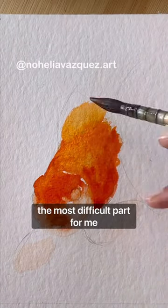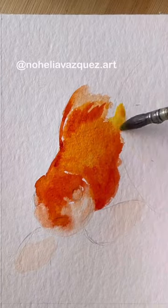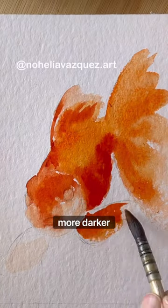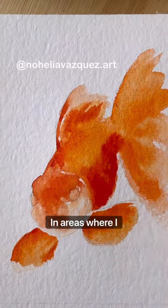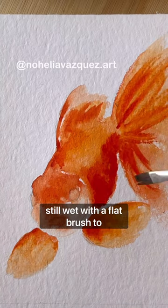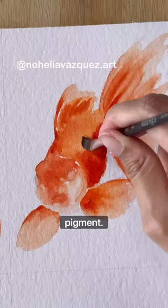In this case, the most difficult part for me was the face. I started with a light wash and then proceeded to add more and more darker layers. In areas where I felt I went a bit overboard, I came back while the paint was still wet with a flat brush to remove pigment.